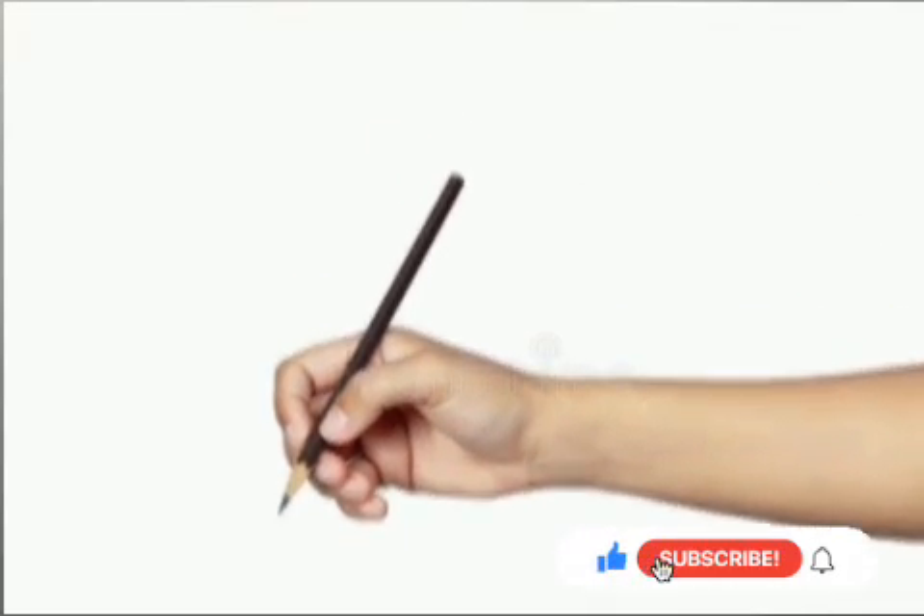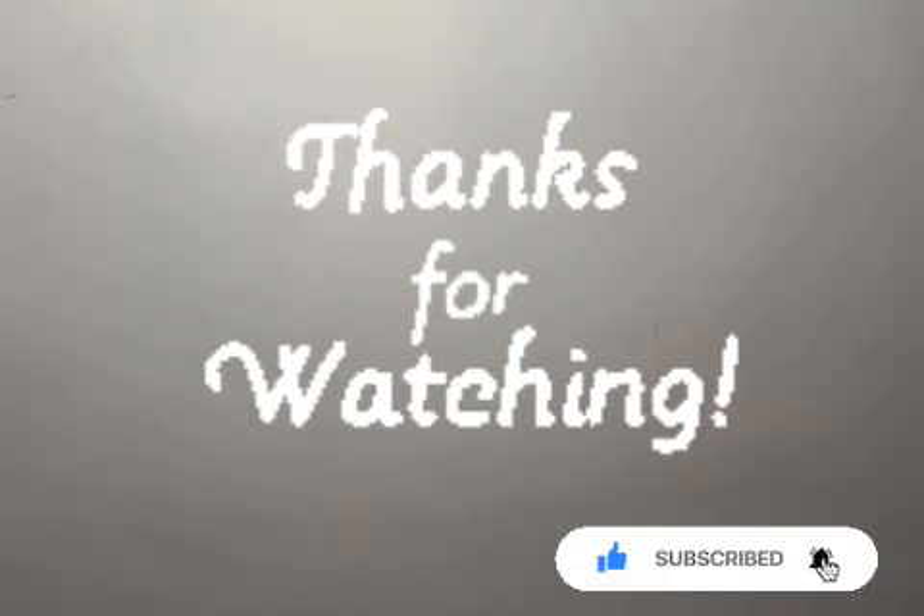In the next video, I will teach you about how to handle the pencil and shading. Thank you friends for watching my video.